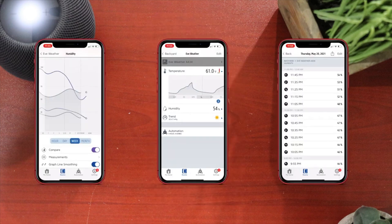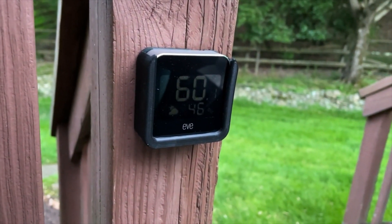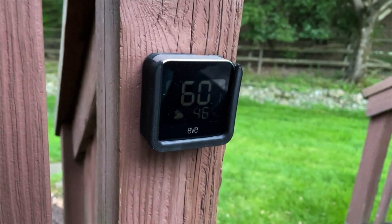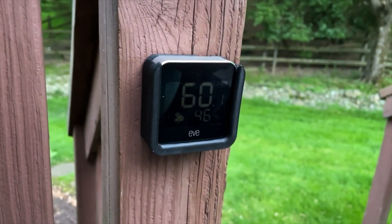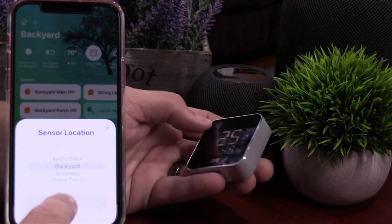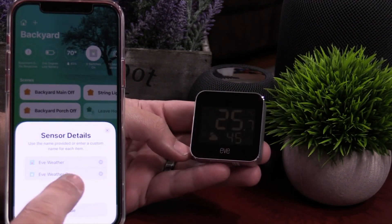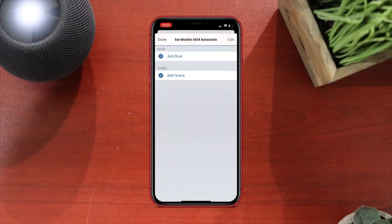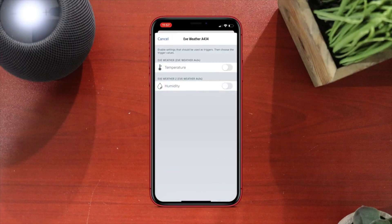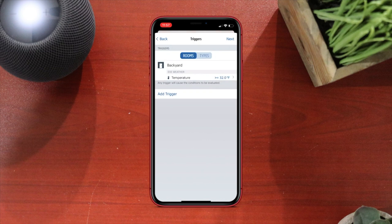So how can you use all this information? Well, for everyday use, you can ask Siri what the temperature is outside. Unfortunately, unless you name the zone "outside," you have to say the actual zone name. Like I have a backyard and a front, so you have to say "Hey Siri, what's the temperature in the backyard?" and she'll tell you off the EVE Weather. Then you can set up some simple automations — like if it gets hot outside, and the attic is going to get hotter, you can turn on a fan automatically and cool down the area.